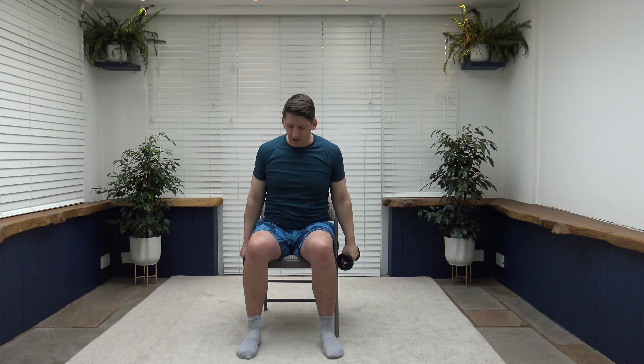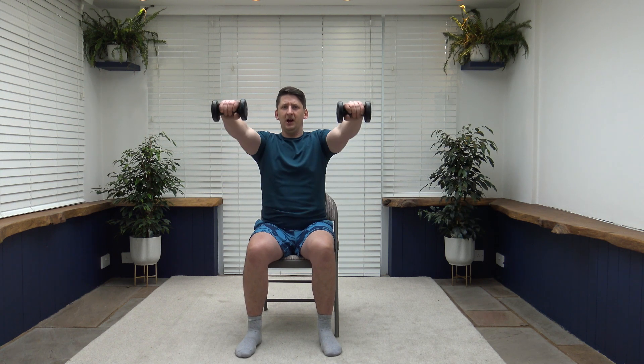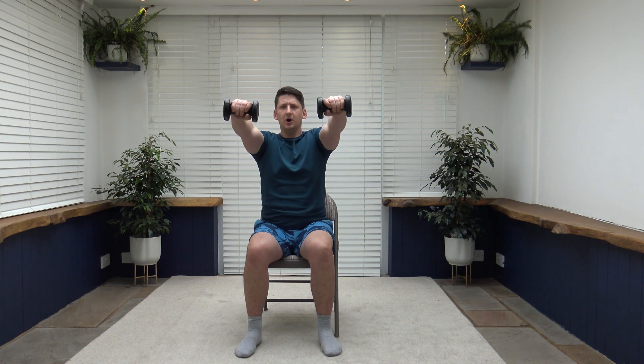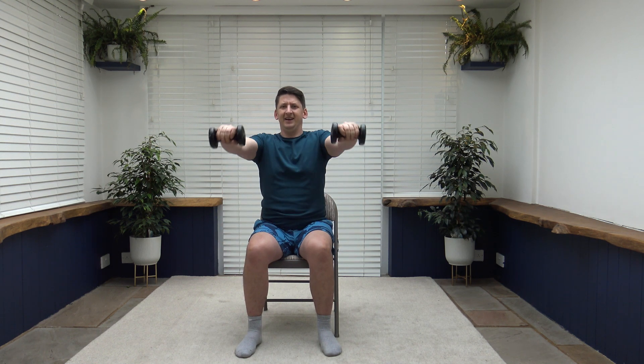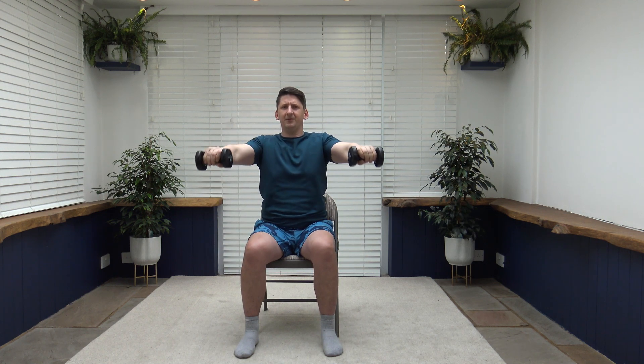Next exercise is the front raise. Feet shoulder width apart, feet flat on the ground. Come up to chest level, slowly release back down. Make it easier — you can do one arm at a time, with elbows slightly bent. Try to hold a pause at the top to put the muscle under a little more tension — only do it if it feels comfortable. Breathe out as we take the weights up.